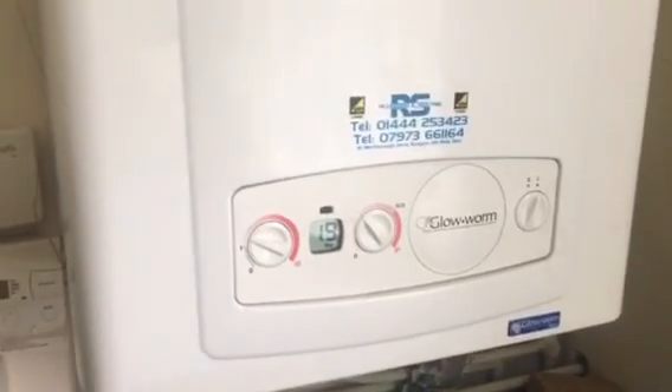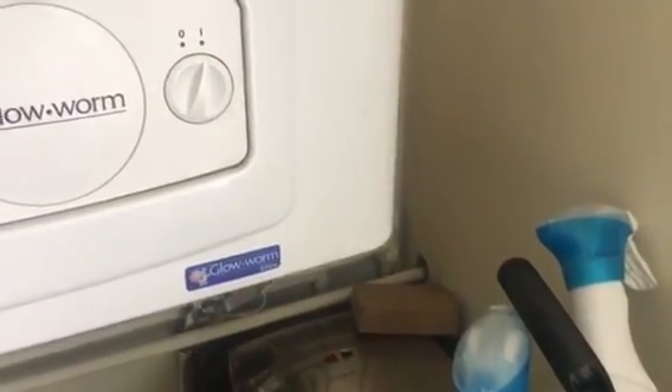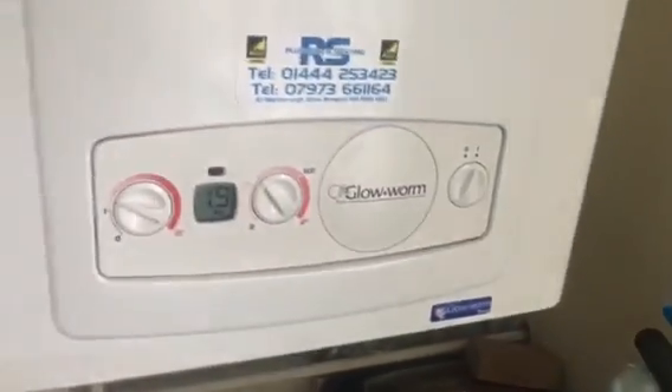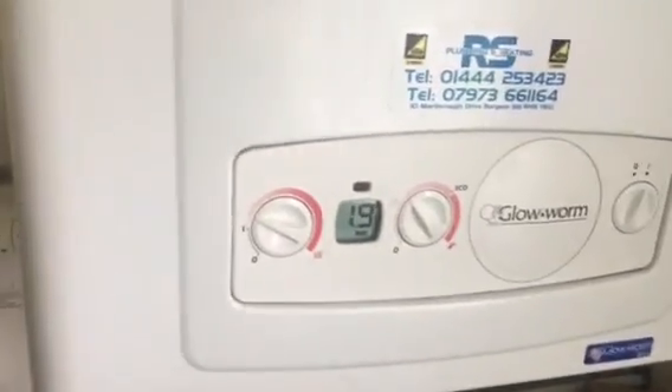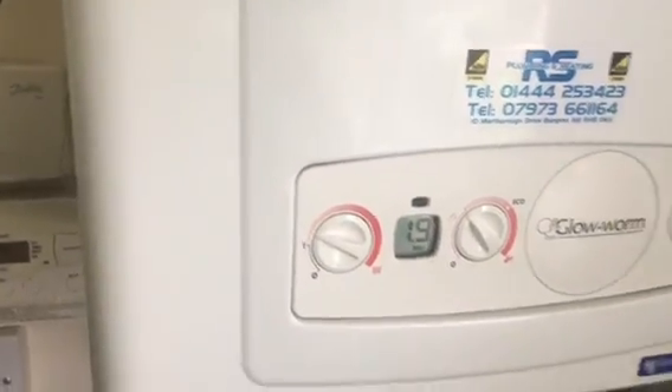This video is about how to pressurize your Glow Worm 30CXi. This morning when I woke up, my Glow Worm was flashing a red light with a bar of 0.4. All you need to do is go under this place.